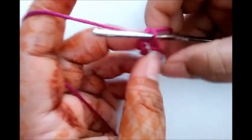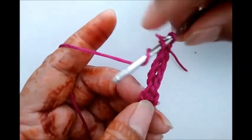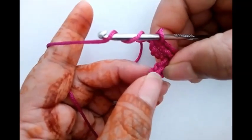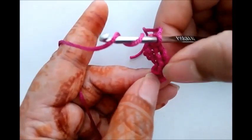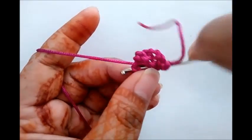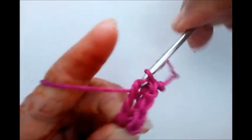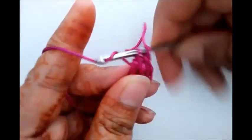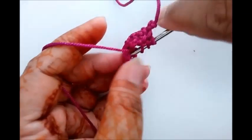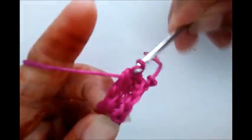Now next we'll use triple crochet. Wrap the thread two times, insert hook into the circle, wrap it two times and insert hook from this circle, and just complete the triple crochet. Again repeat the same thing — triple crochet. One, two.